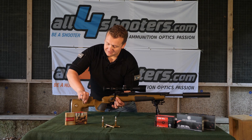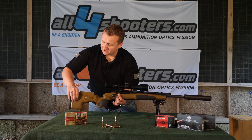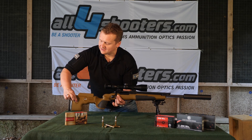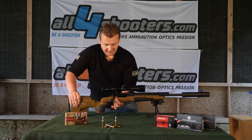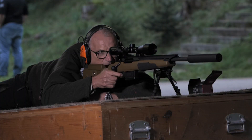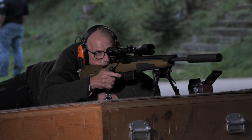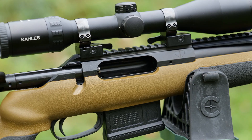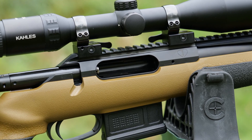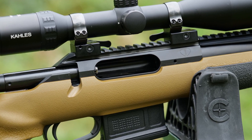And so you have here adjustable elements. We have here the caliber .308, but if you want you can choose also other calibers like the 6.5 Creedmoor, or if you go hunting for deer, the .243 Winchester.